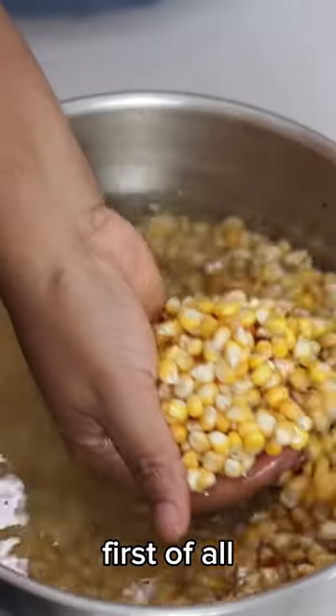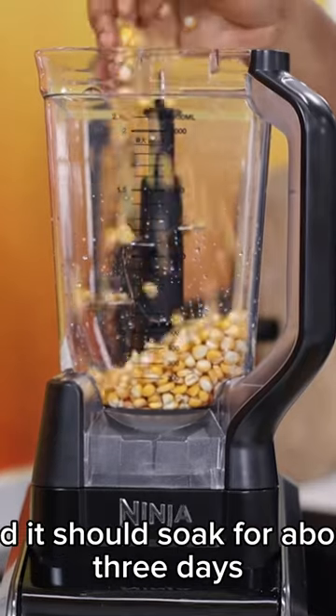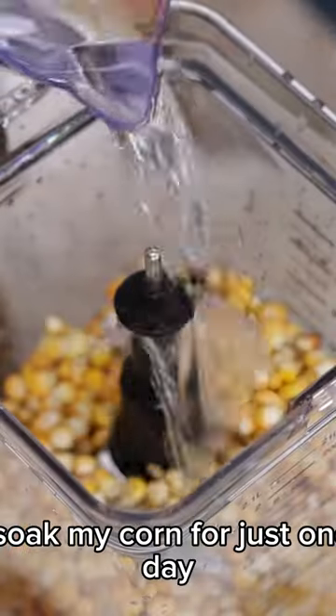Let's make corn pap from scratch. First of all, we need corn. We're going to pour the corn into water and it should soak for about three days. But because I do not have so much time, I soaked my corn for just one day.